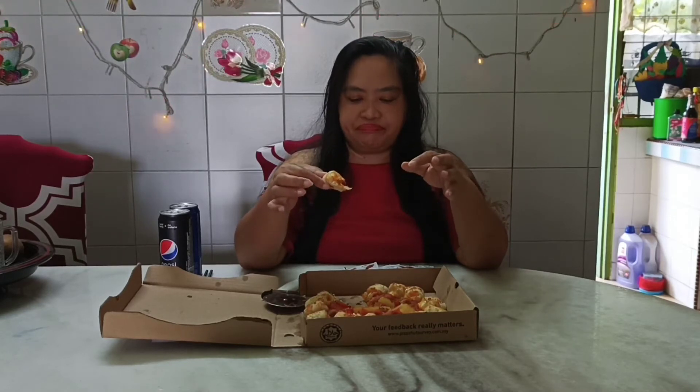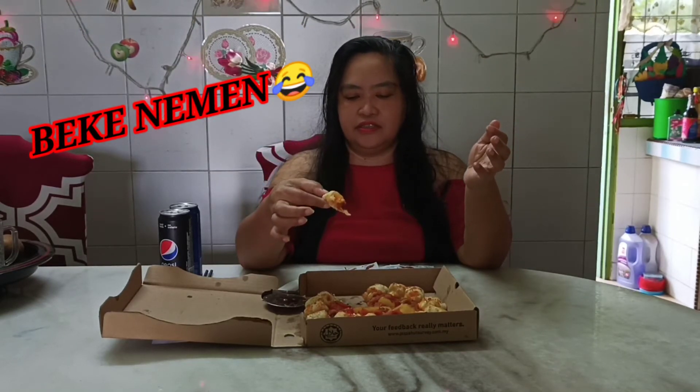Rate 1 to 10 — I give 9. This one is not sponsored by Pizza Hut. I'm just doing the review because we knew that this one had recently come out, and for me it's delicious.